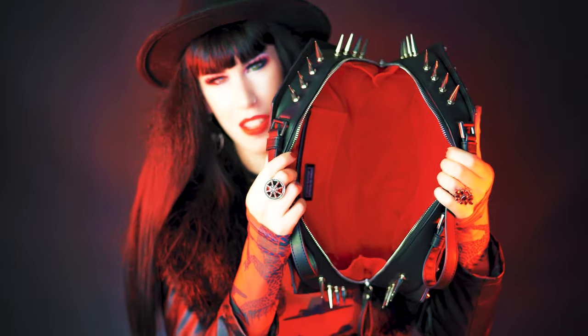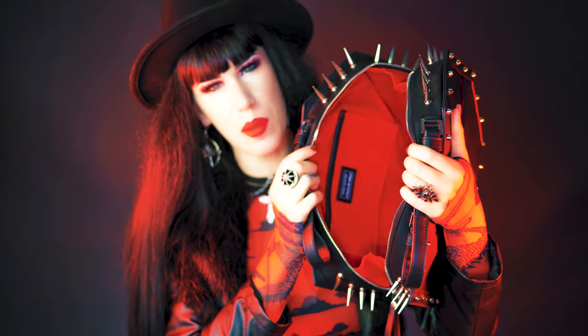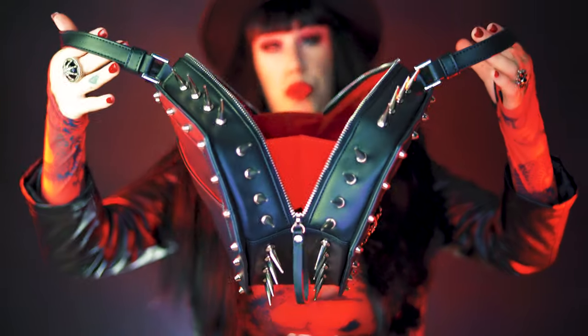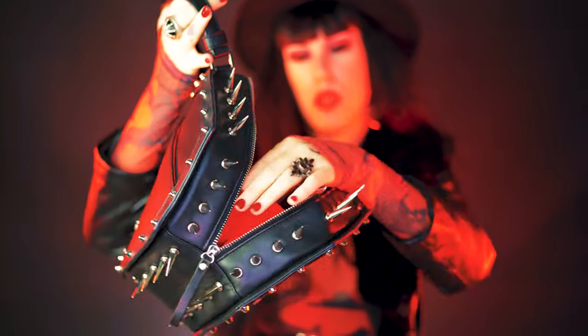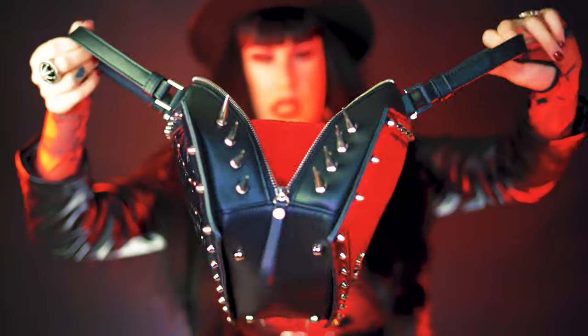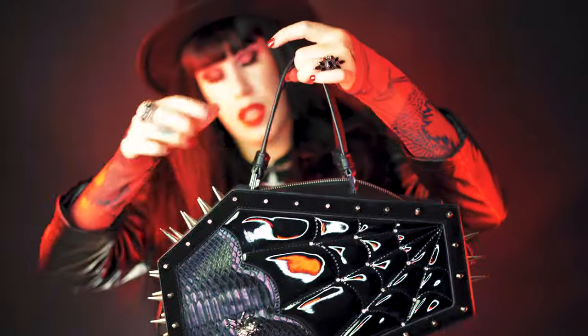Let's have a look at the inside — this is the red version, the same red featured in the Black Friday series. It was really important for me that the bag opens all the way so you can get inside easily. There's a little section of material to stop things from falling out, but you can leave it undone or do up the sides and still access the bag.